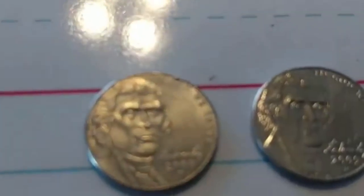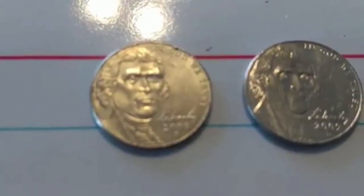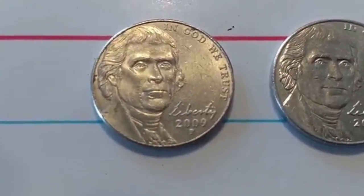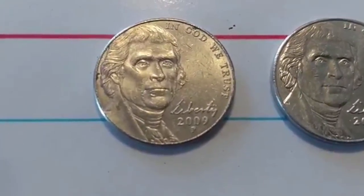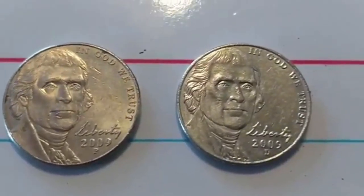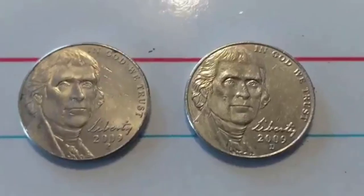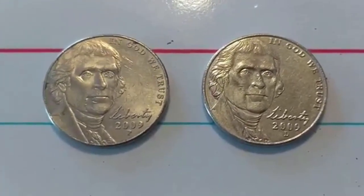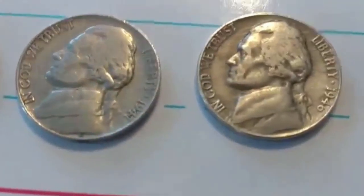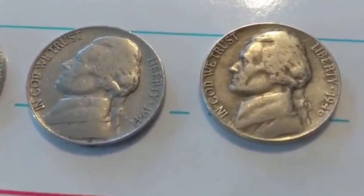I got two 2009s — a P and a D. Let me see if I can zoom in a little better. The autofocus isn't the best, but there's the P and the D. One of them isn't tip-top shape but it is what it is. Also got two 1941s — one's a D, one's an S — and a 1946.